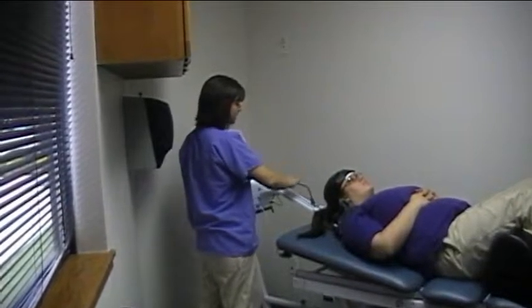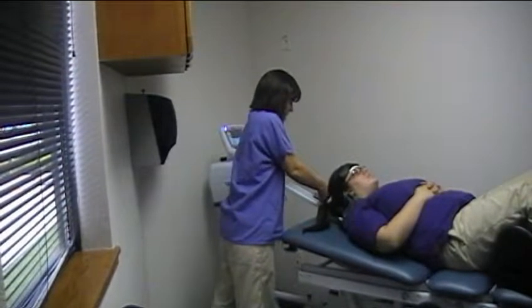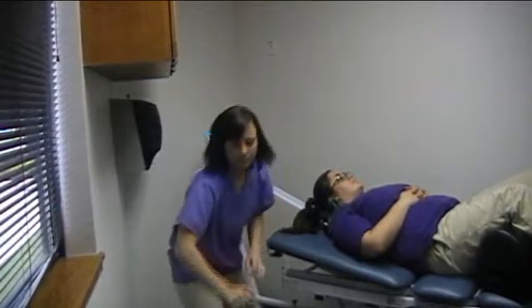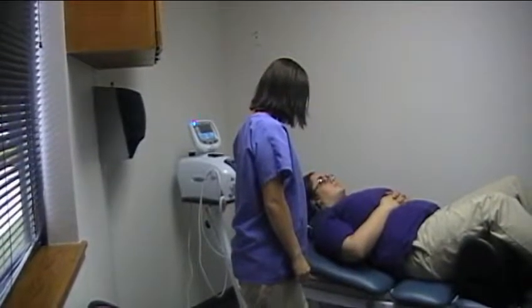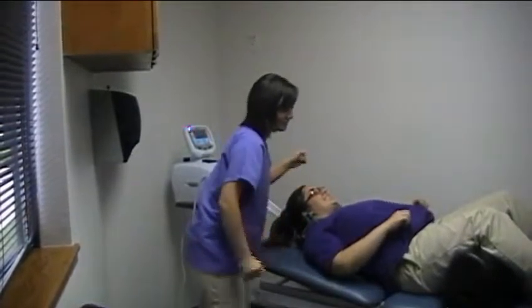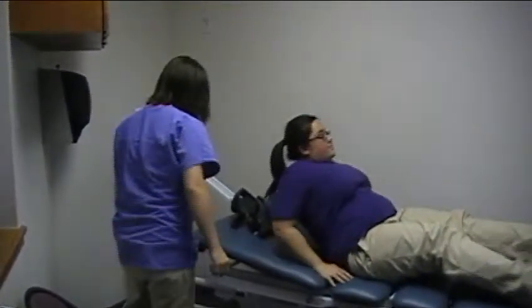When taking the patient off, the first thing you want to do is release the rope and remove the head harness. Then release the bolsters around the neck and remove the ones from under the knees. Have the patient sit over on the edge of the table and just sit for a minute, then help them off.